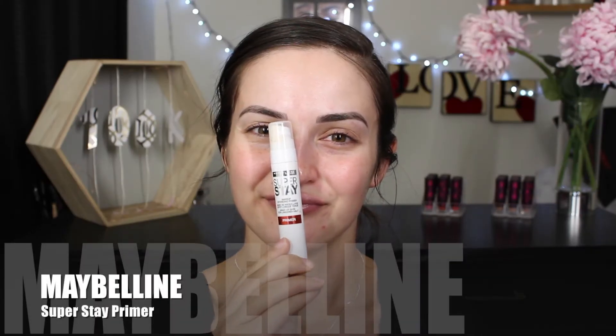I'm starting out with the Maybelline Superstay Primer and applying that pretty much all over my face, blending it in and then just waiting a couple of minutes for it to really soak in.